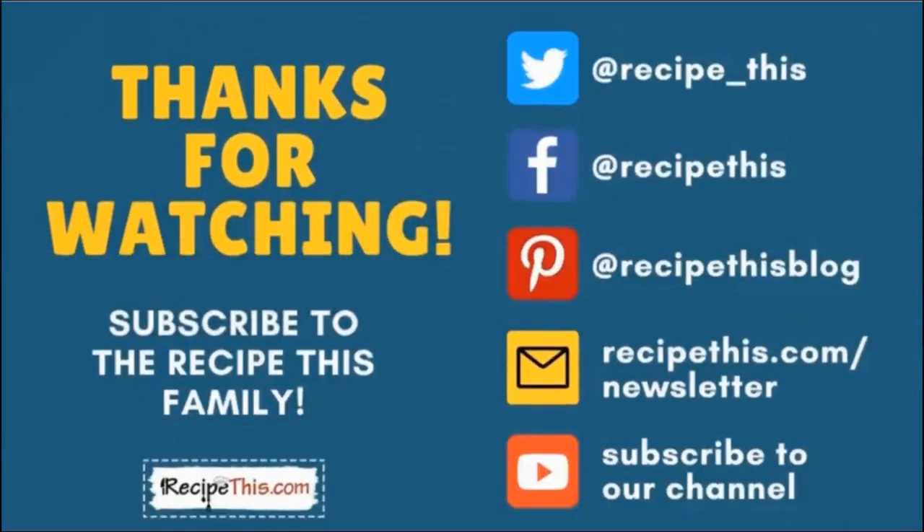Thanks so much for watching and don't forget to subscribe to the Recipe This family. You can find us on Twitter, Facebook, and Pinterest. We also have a weekly newsletter at recipethis.com/newsletter where we share our latest kitchen gadget recipes, what we're cooking in the kitchen, and so much more. We also recommend that you subscribe to our YouTube channel so whenever we have a new video, you'll be the first to know.